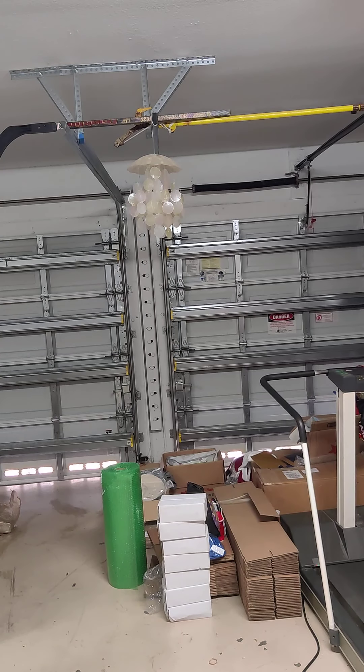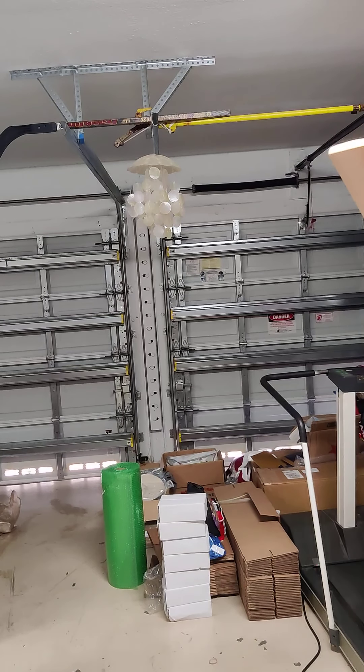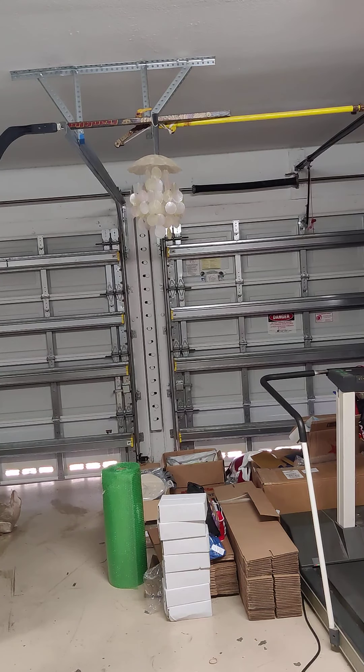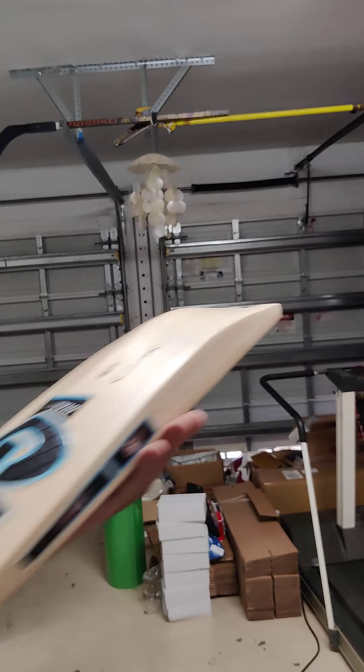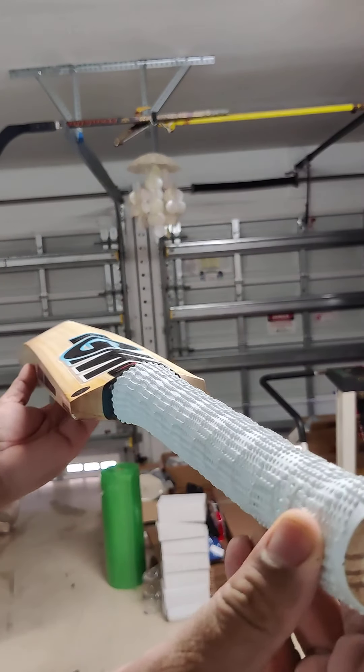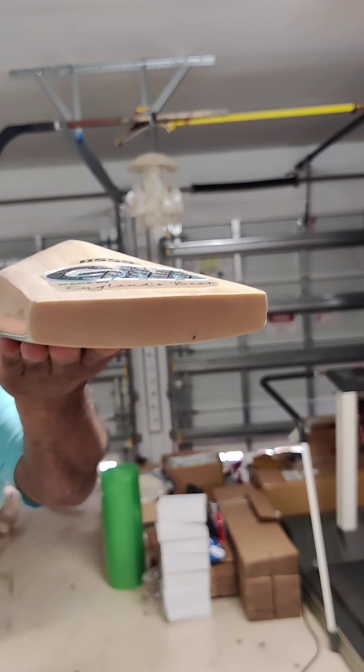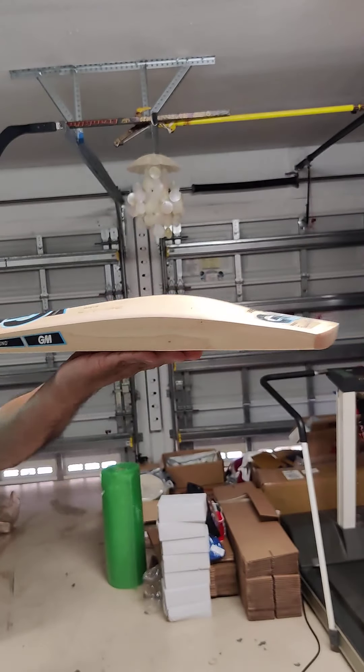One thing I forgot to mention — this is not the L540 reduced blade. I verified the blade length against other bats and confirmed it is a full-length blade. Verified with three bats — it's definitely not an L540, not a reduced blade. Amazing piece of craftsmanship. This is the GM Diamond Ben Stokes Player Edition bat. Thanks guys!